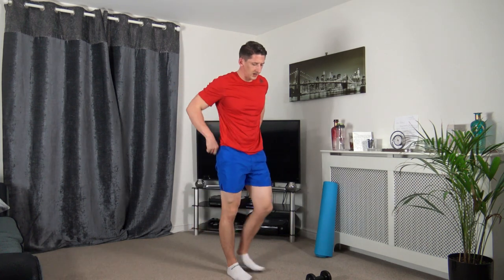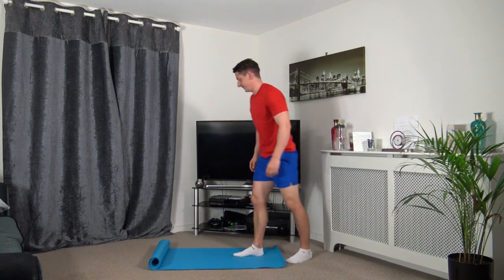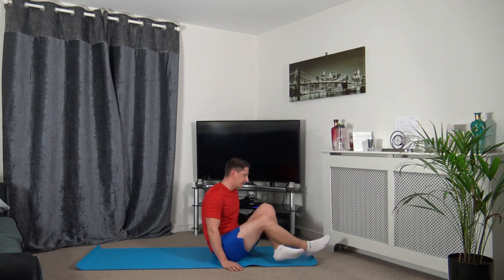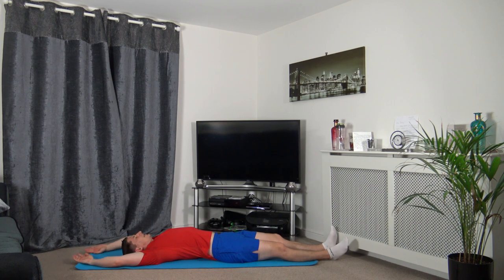If you need to grab a drink of water before we go to some stretches, please hit the pause button. If not, we'll carry on going straight through. Take the mat out, bring it forwards. So we're going to lie down on our back, just grab a breather, extend the arms out, extend the feet out, just relax for a bit.